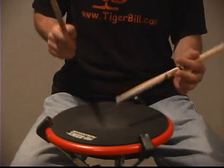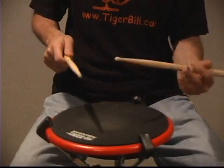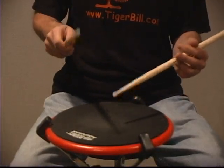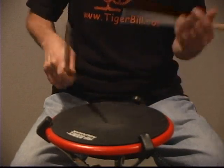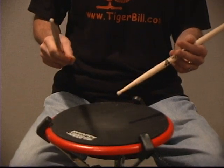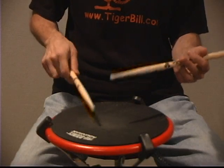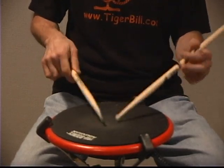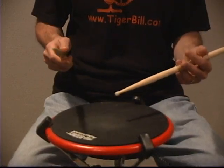Exercise one, played slowly at quarter note equals 80. Here's where you have the problem in the transition — just work on that transition area first, then put it all together and work up to speed.